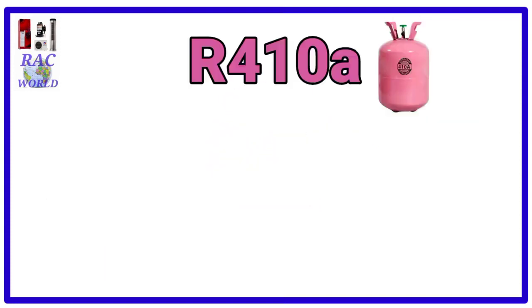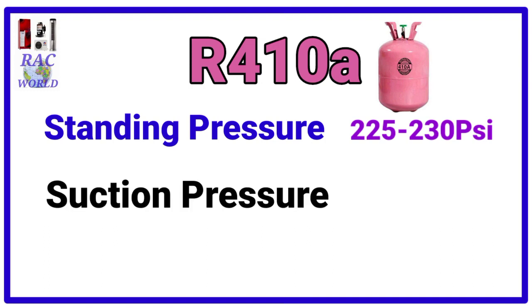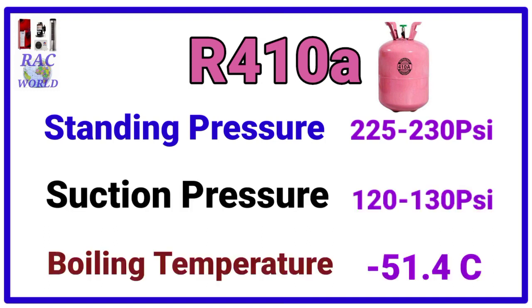Number 2, R410A. R410A refrigerant standing pressure is 225 to 230 psi and its suction pressure is 120 to 130 psi and its boiling temperature is minus 51.4 degree centigrade.